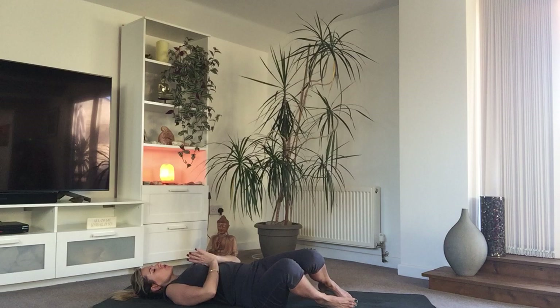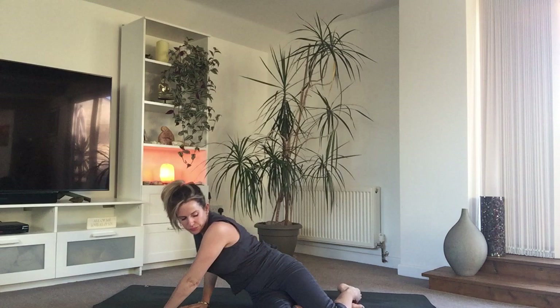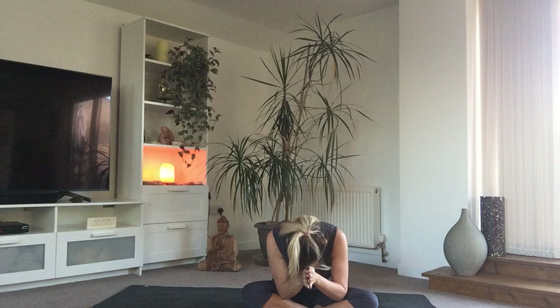Coming over onto whichever side is perfect for you, slowly coming up to seated. Maybe you can pause your video in shavasana if you want to stay here. From my heart to your heart — please do comment at the bottom, let me know what you think of your practices or if you have any requests whilst I'm away. I will endeavour to help; maybe we'll do some meditation. From my heart to your heart — much health, much wealth, much love. Namaste. Take care and I will see you soon, bye.